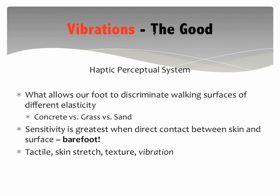The first system we're going to go through is called the haptic perceptual system, which means the bottom of our foot has a bunch of different receptors that allow it to discriminate different elasticity of surfaces we're walking on. Walking on concrete, then grass, then sand — all these different surfaces cause different shifts in our center of gravity and require different muscle activation patterns. The vibrations communicated through this haptic perceptual system are most sensitive when your foot is in direct contact with the surface, meaning you are barefoot, which really supports barefoot training and the minimalist movement.